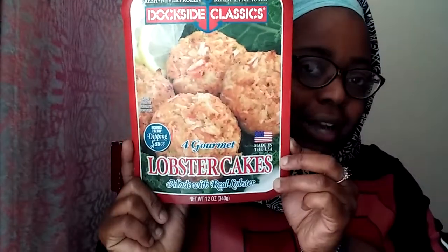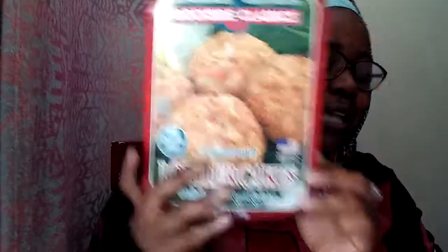So these are Dockside Classics Lobster Cakes. There are four in here. They had lobster cakes and they had crab cakes, and somebody had given me the crab cake version.